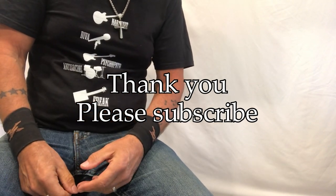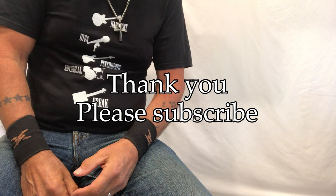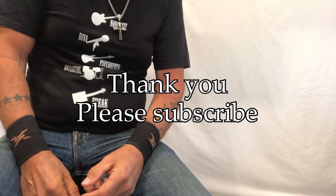This is a special edition, so we'll see you Friday like always. Thank you so much!